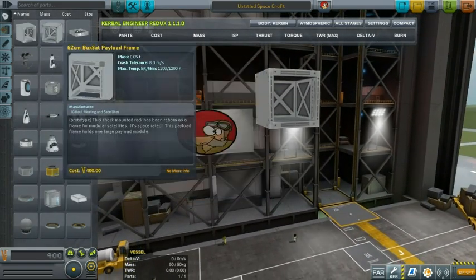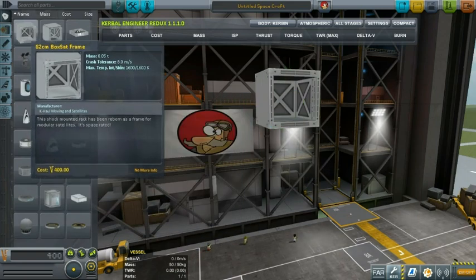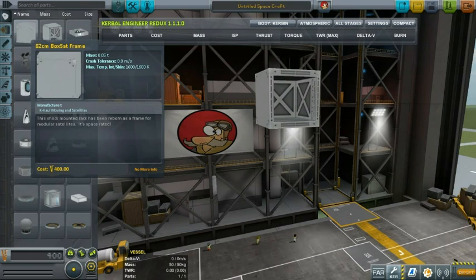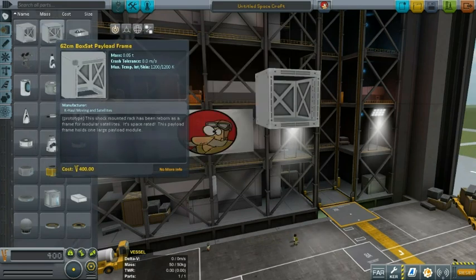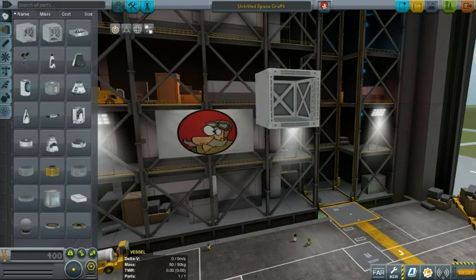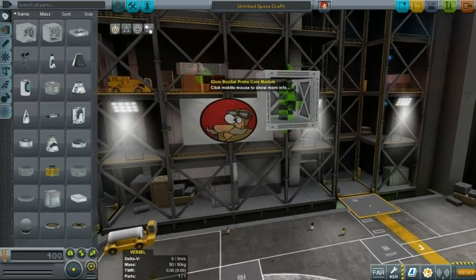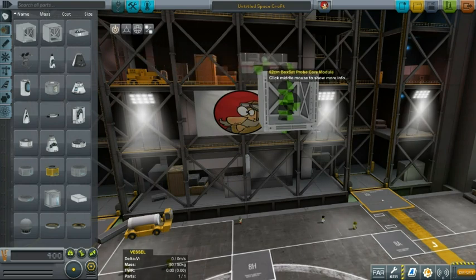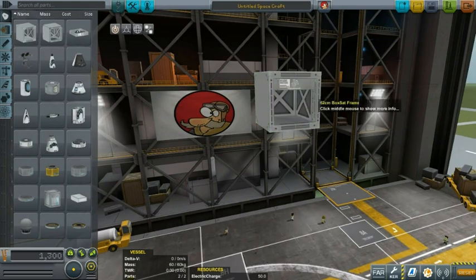The only difference between that one and the payload is in the amount of attachment points that you can see and compare here. The difference between the BoxSat frame and the BoxSat payload frame is that in the payload you just put stuff in. The third part is the BoxSat probe core module, and if you want to do some remote probe you just need to put that one in. It looks beautiful — I just love the modular design of the BoxSat.